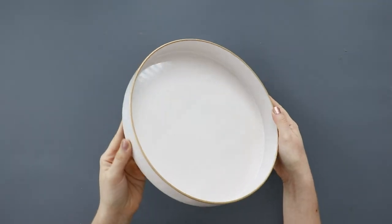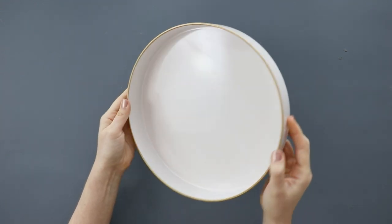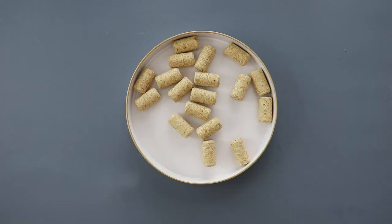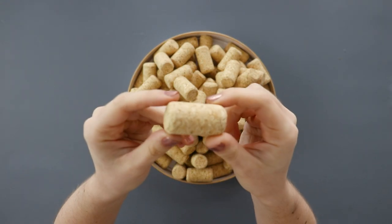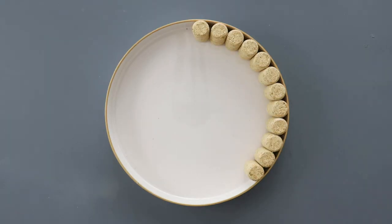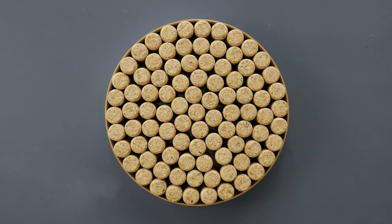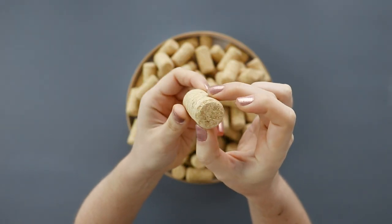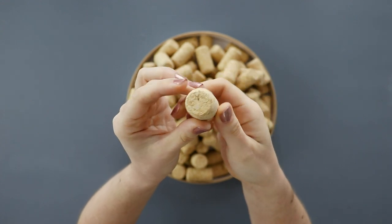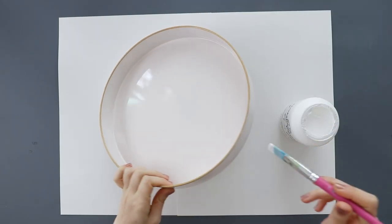We're starting with a tray, and yours can be any size or shape that you want, just make sure that it doesn't have any decorative elements that would get in the way of the project. Then arrange your wine corks to see how many will fit in your tray. My 10-inch tray held 91 wine corks, which I bought in bulk online because I don't drink that much wine.